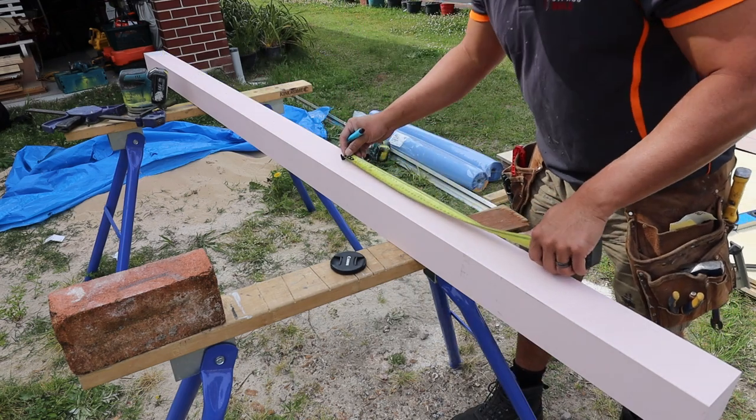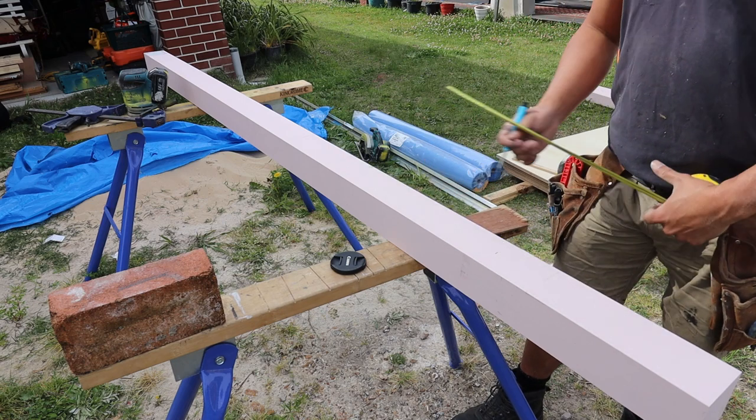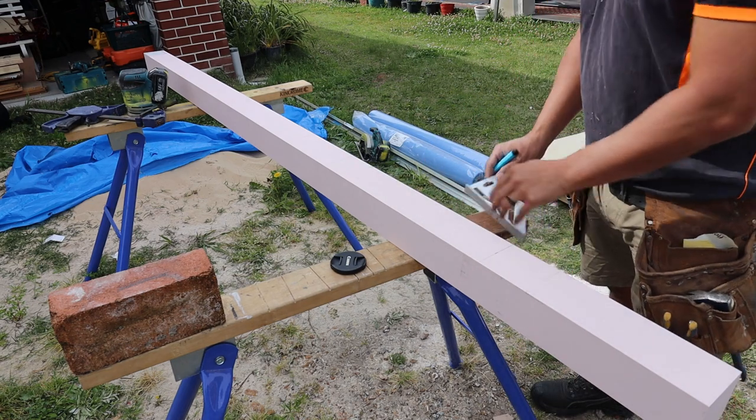The next thing I do is measure from the bottom of the post to see where the chamfer starts from, then to where it ends. So from beginning to end it's about 500mm. Then I just square that across on all four sides of the post.